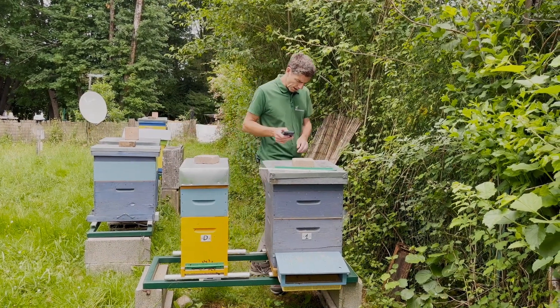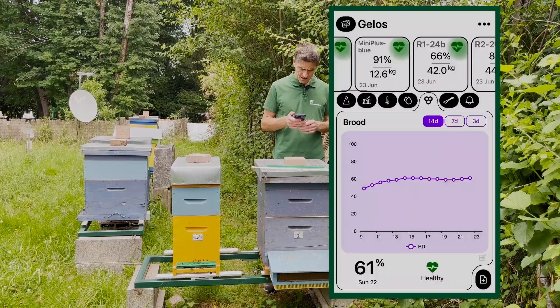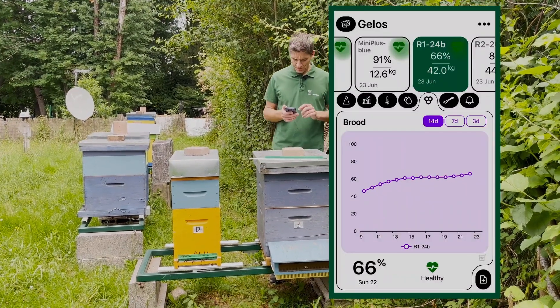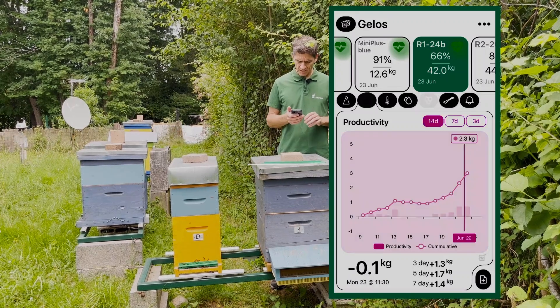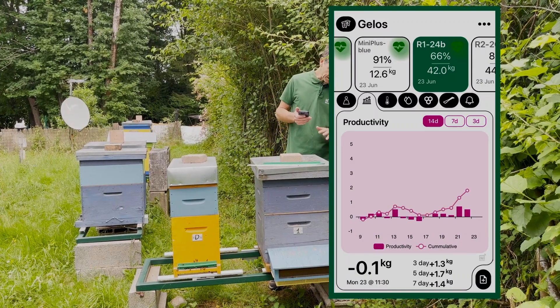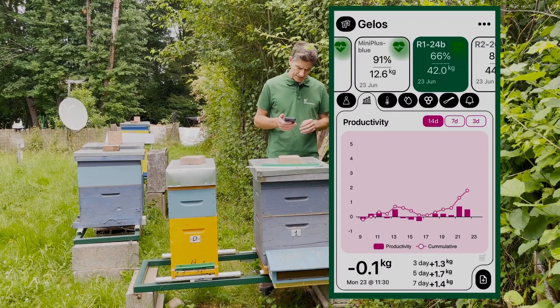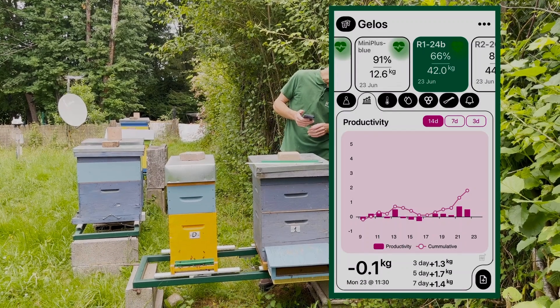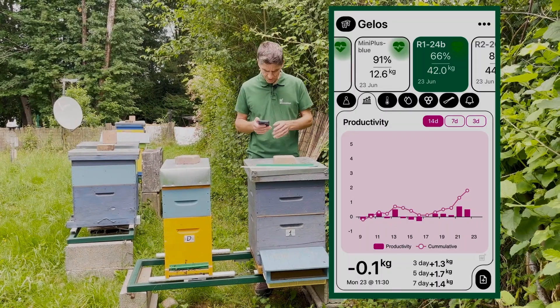And this one is number one. Same dynamics with the brood. What about the weight? It's not producing very much. That's tricky — we should check it. We will check it.